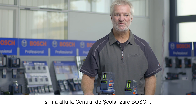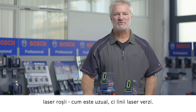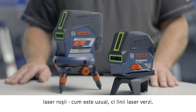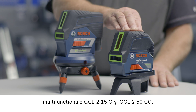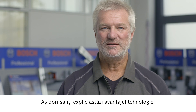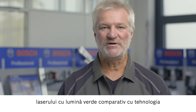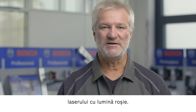Hello, I'm Joachim Megeler and I'm at the Bosch Training Center. Today I'd like to present to you the green beam products from Bosch — that is, products which have green laser lines instead of the usual red ones. The products in question are the GCL 2-15G and the GCL 2-50CG combi lasers. Today I'd like to explain to you the advantages of green laser technology in comparison to red laser technology.